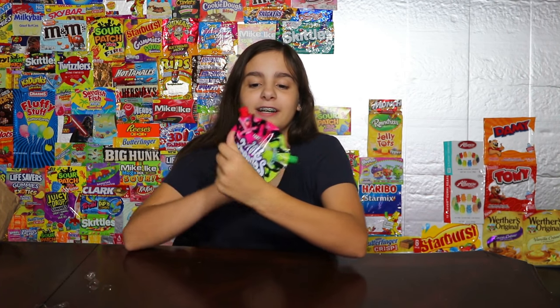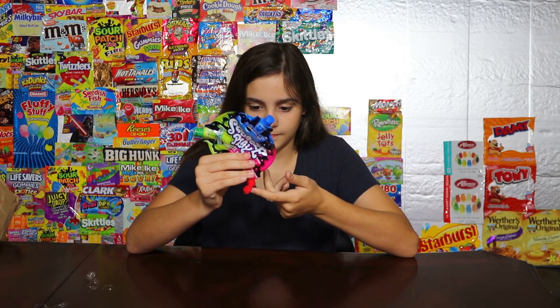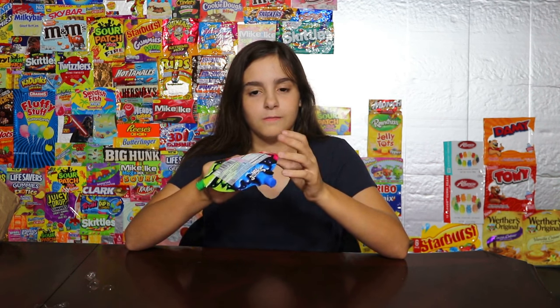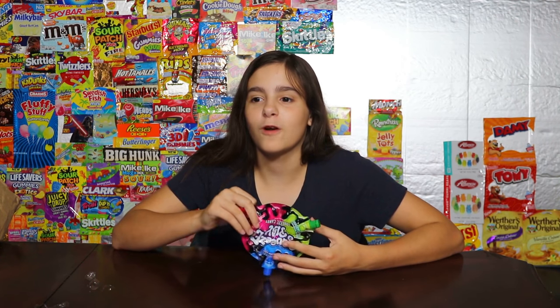Now we're gonna move on to strawberry. Looks sticky. It tastes like one of those weird little off-brand lollipops, like the ones that come with little heart bouquets. It's a weird watered-down strawberry fake flavor, but I like it — it's extremely good. I rate it eight out of ten.